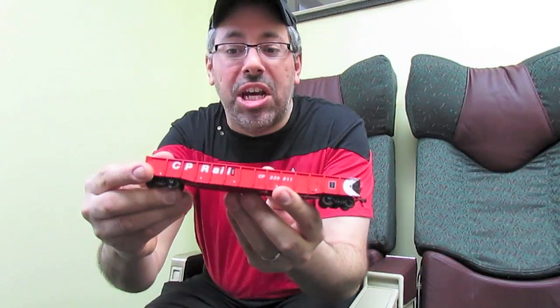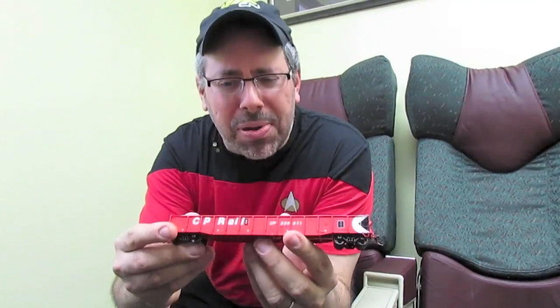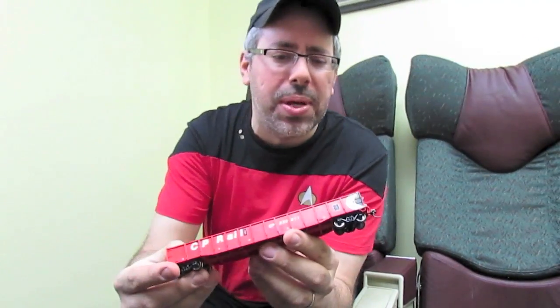Hi again, Jason Schrohn here from Rapido Trains, Inc. I'm here to talk to you about our new 52'6" HO scale Milgon. I'm really, really proud of this model because a lot of great work went into it.